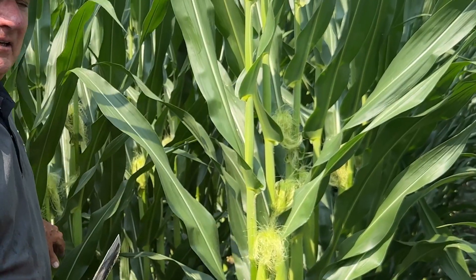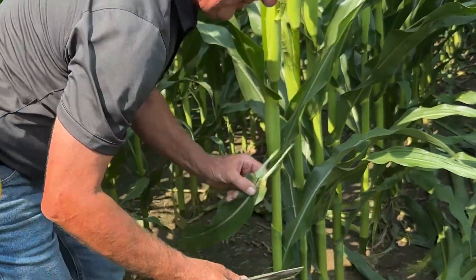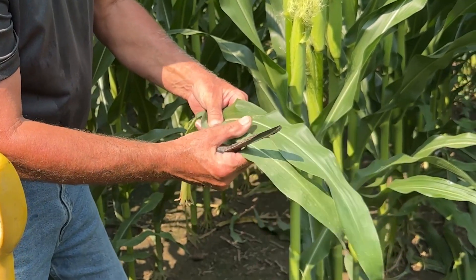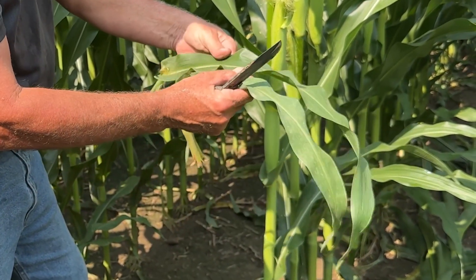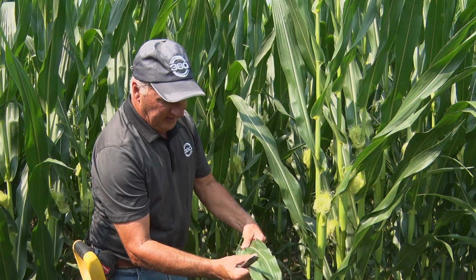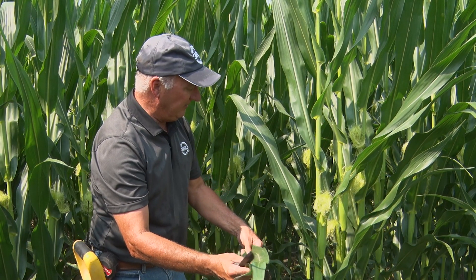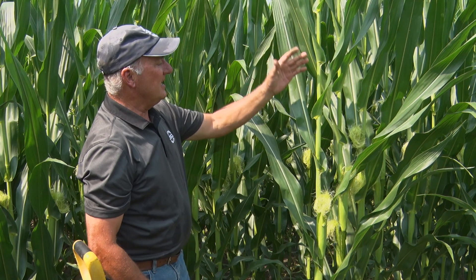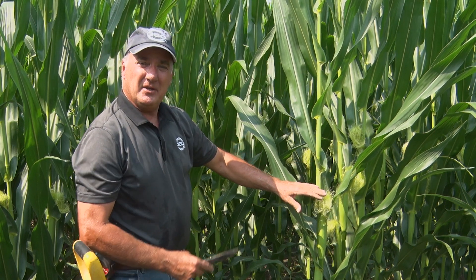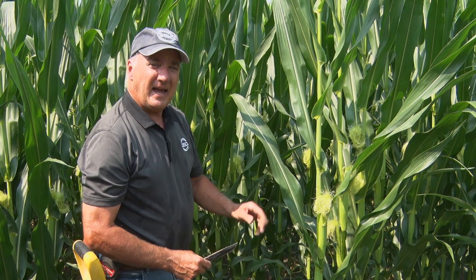I want to make sure this plant has everything it can reach its potential. What I see right here — I'm excited. We've got green leaves all the way to the very bottom, and the two bottom leaves are showing no nitrogen deficiency where the rain's been coming through. I have to decide where I'm going to put on the 20 extra units, but I like what I see. I think we're going to finish strong — the ears I've been popping open here are 18 around, so we'll take our chances.